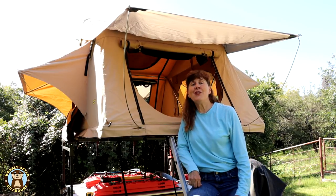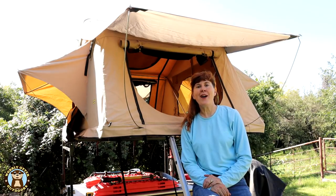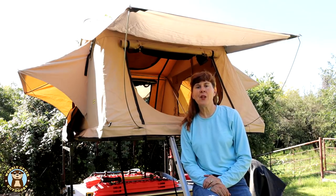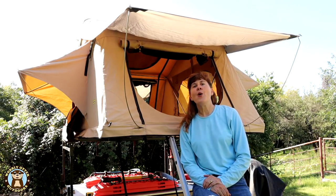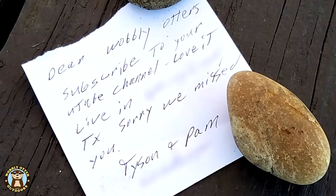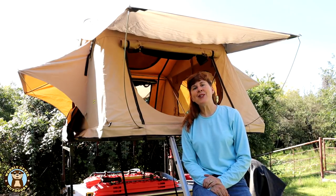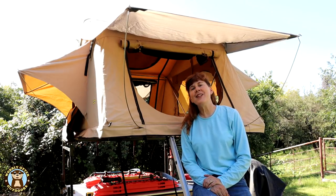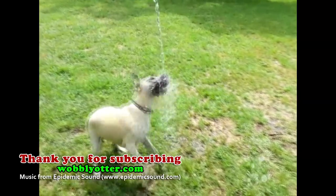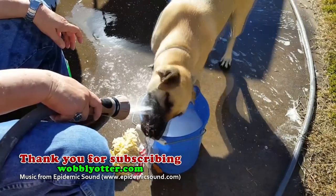We'll put links in the description to this tent and the products we use consistently with it. We want to give a shoutout to Tyson and Pam who live in Texas — when we were recently visiting Valle Vidal in New Mexico, after a hike we came back to camp and found a nice note from them on our picnic table, so thank you very much for that. Thanks for watching Wobbly Otter — we love you and hope all your tomorrows are bright. We look forward to seeing you on the next video.